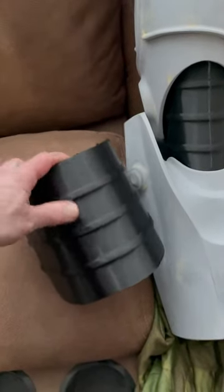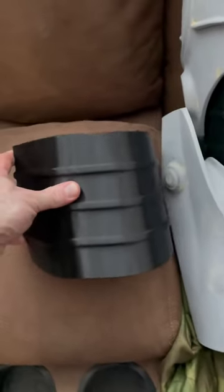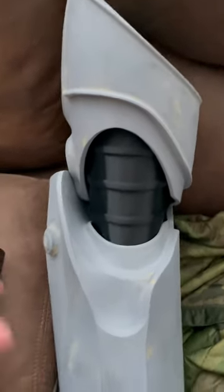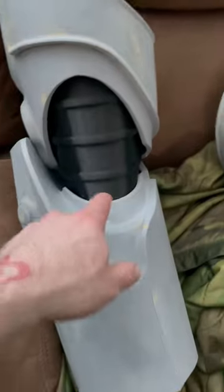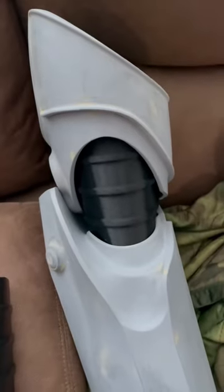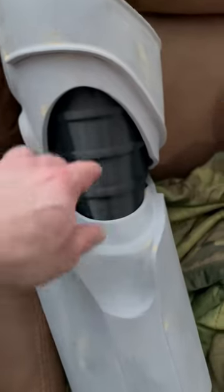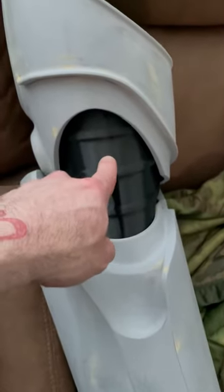So this is the TPU stuff that I was printing — see it has some flex, but I think it's a little too thick. This is where I was going to put it; it's long enough, maybe it should be a little bit longer. Yeah, that's how it would be, but I definitely want to have more flexibility.